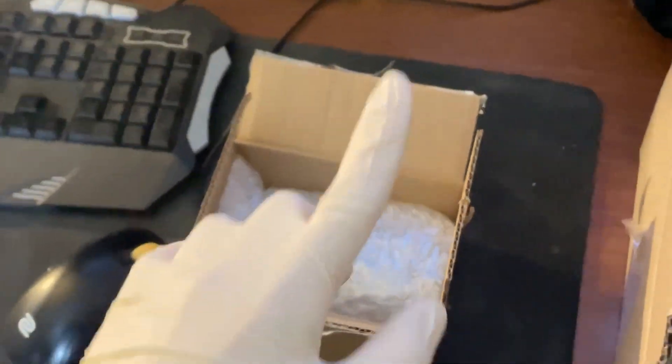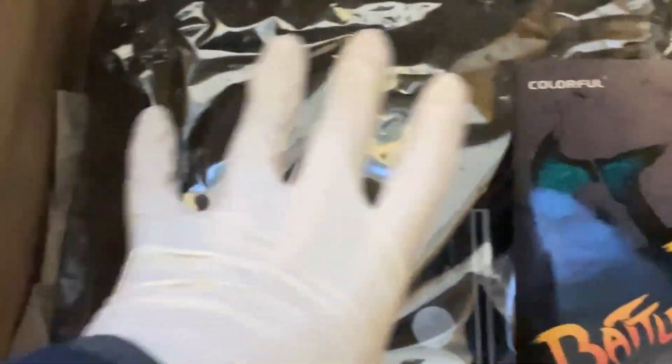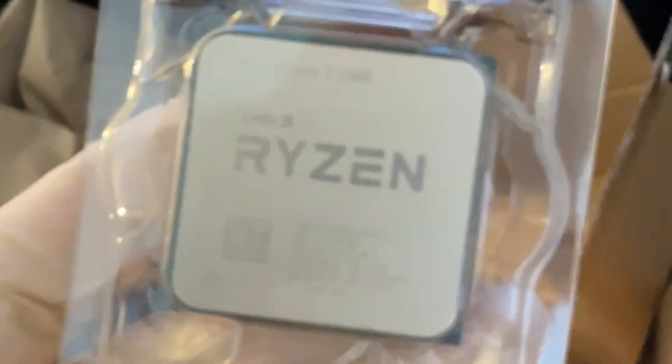I get very often the question: is it safe to buy computer parts from Amazon Warehouse Deals? Today I got this B450 motherboard from Colorful, a very unknown brand, and coupled with it — also from Warehouse Deals during Black Friday — I got this Ryzen 5 5500. We're gonna do a build with them to answer that question.